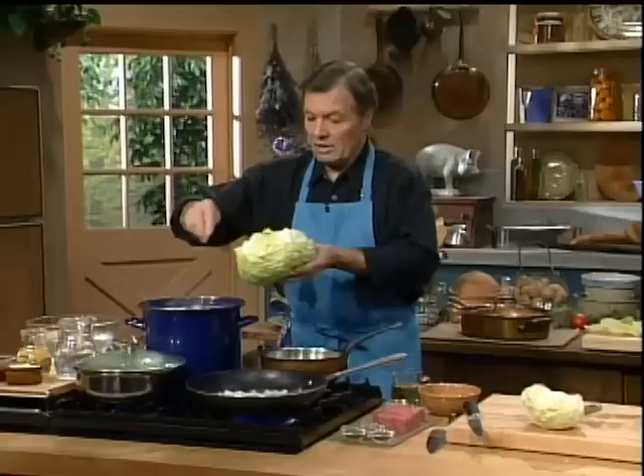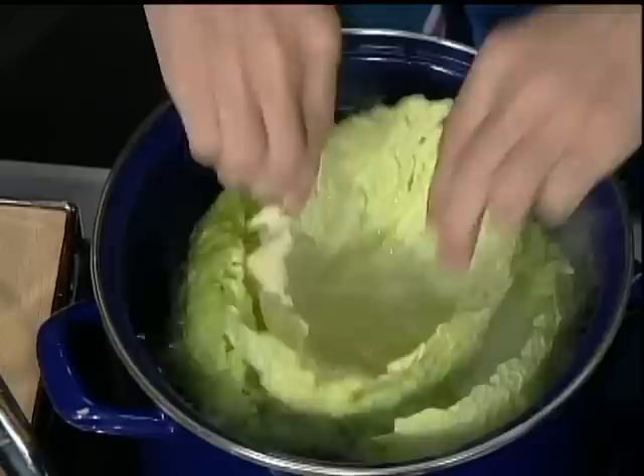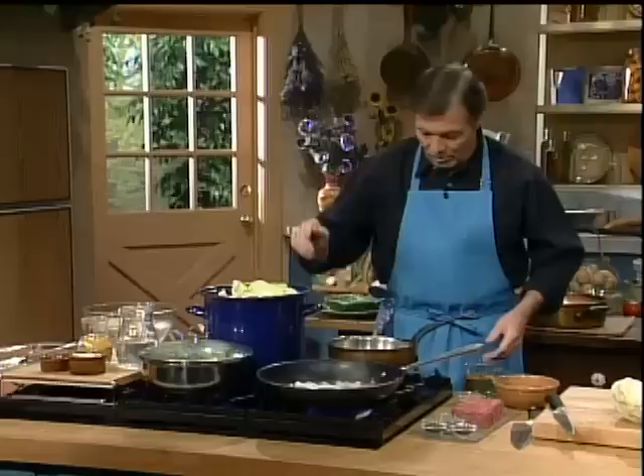Those outside leaves — I want to blanch them, so I put them in boiling water to get them wilted and soft. This will have to cook for four or five minutes. Try to separate them without breaking them, to keep them preferably in one piece. You want to keep them immersed under the water. You can take a sieve with holes and put it on top — it will push them down gently so they stay under the water instead of coming to the top.